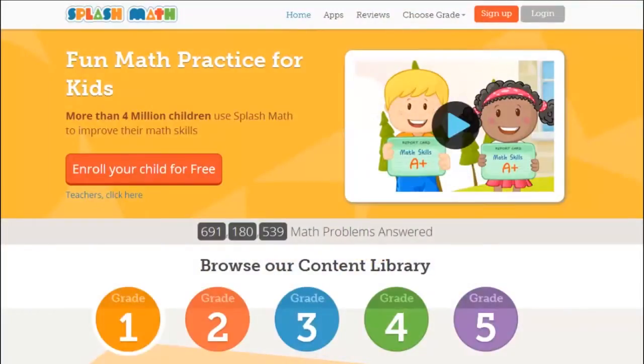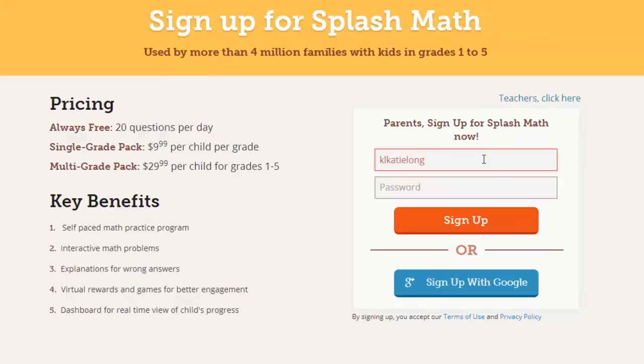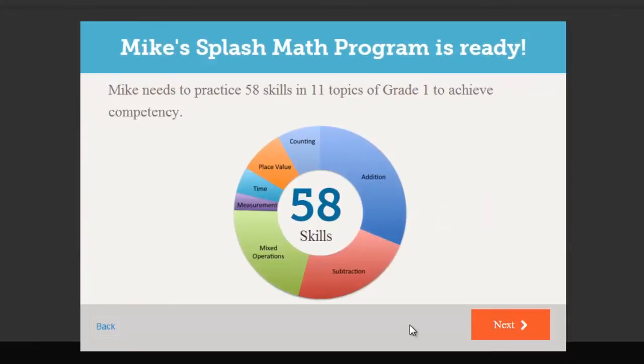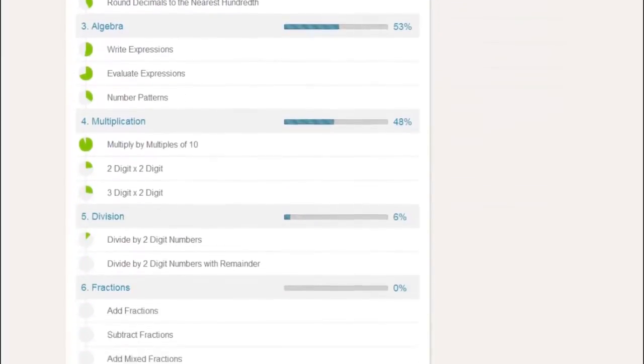SplashMath is quick and easy to set up. You can get started in less than 2 minutes. Simply pick your child's grade, the math skill being taught at school, and get started.